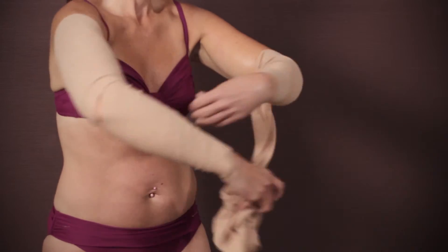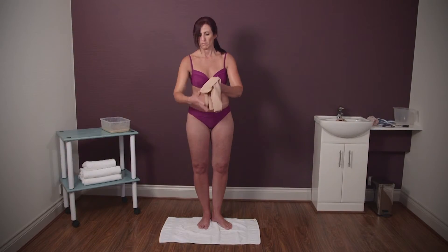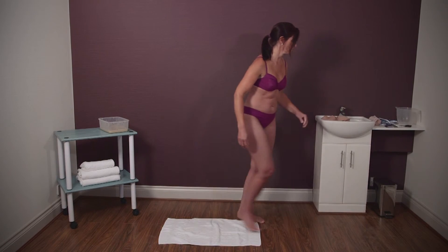Do not worry, the clay won't leave you feeling dirty. It will easily wipe off, leaving your skin soft and smooth.